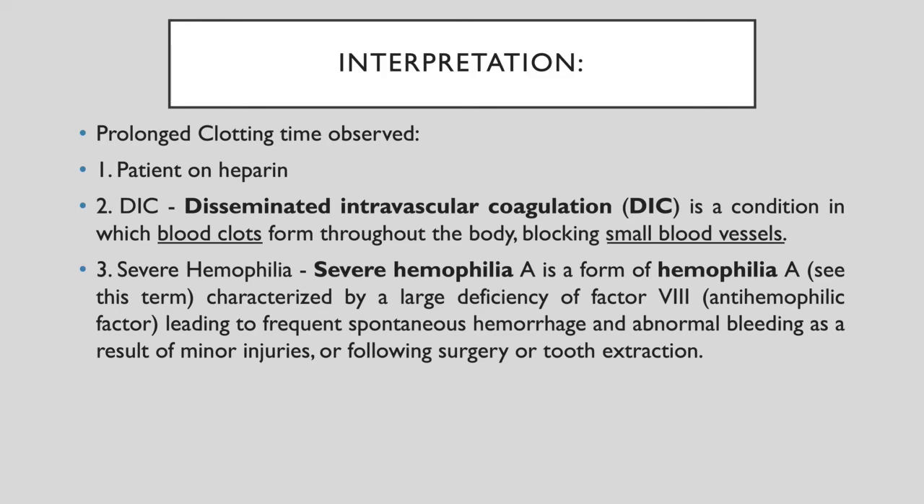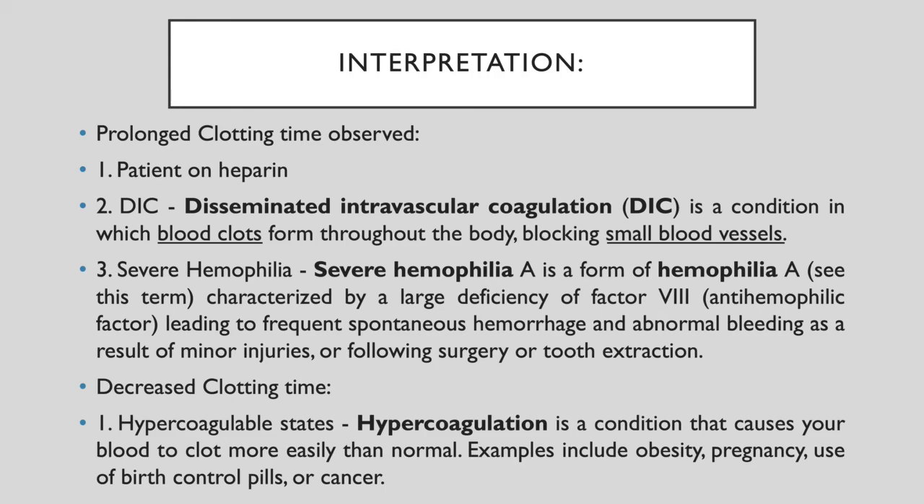A decreased clotting time is seen in a state called hypercoagulation — a condition that causes blood to clot more easily than normal. This can occur in conditions such as obesity, pregnancy, use of blood control pills, or in patients suffering from cancer.